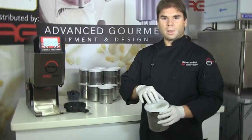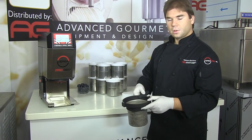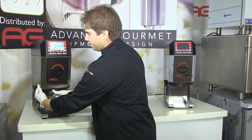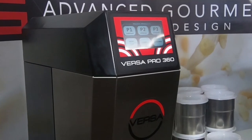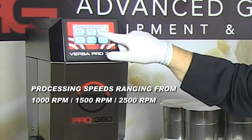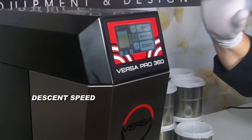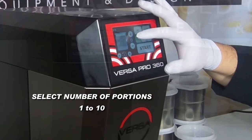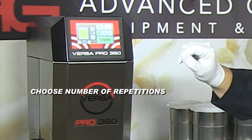Let's versatize. My beaker is already frozen — let's versatize it. I will put it in my beaker holder and then I will attach it to the machine. We offer several unique processing options so each operator may choose the processing speed: 1,000, 1,500, or 2,500 RPMs. We can also increase or decrease descent speed, set the number of portions from 1 to 10, and set the number of repetitions.